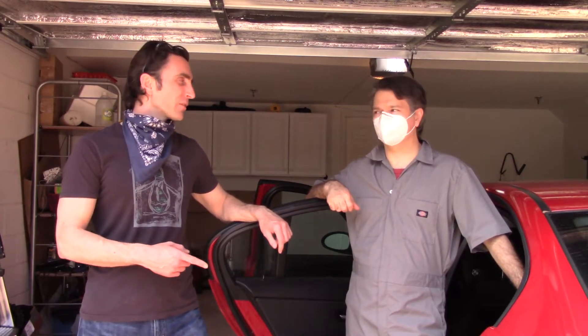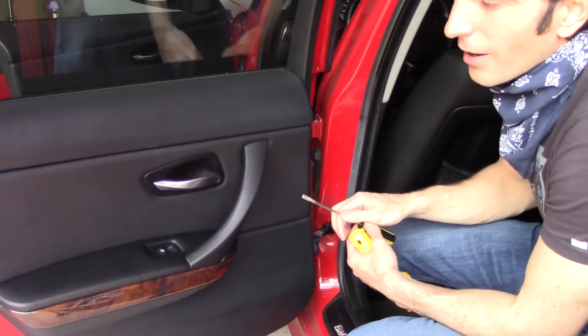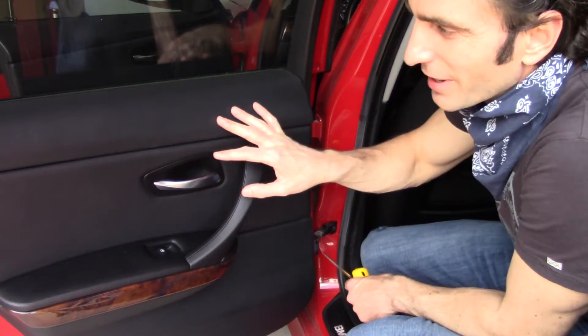Welcome to another Urban Master experiment. Today's project is we're going to replace a window regulator in this BMW E90. This is my friend Martin, Urban Master apprentice.